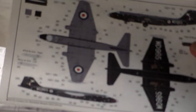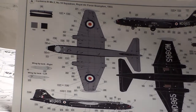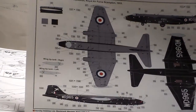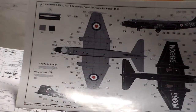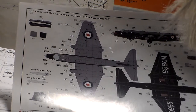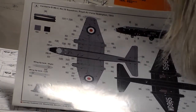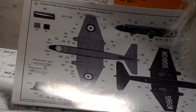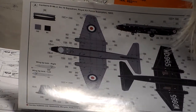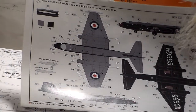They give you a color callout brochure with options. The first option looks like medium sea gray on the bottom and dark sea gray on top — it's a Canberra Mark 2, Number 10 Squadron, Royal Air Force, 1953. The overall top is a dark medium sea gray and the other side is all satin black — not very much camo, just two colors and a lot of masking.